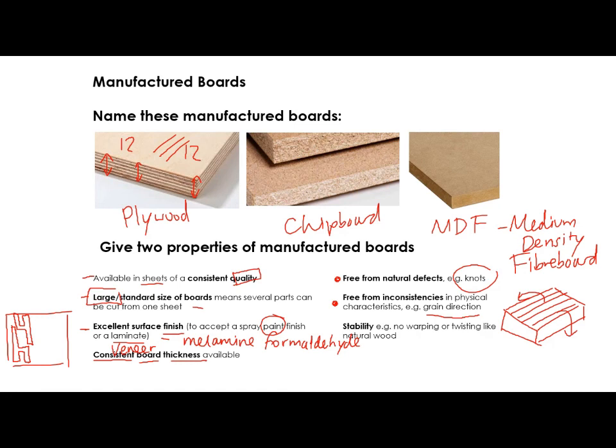You get no warping or twisting like natural woods, and you tend to get a relatively good strength-to-weight ratio dependent on which of these you go for. So I hope that was useful — just a really short little video covering those three main types of manufactured boards that you need to know, but also some of the advantages and properties of manufactured boards. I hope that was useful. See you on the next one.